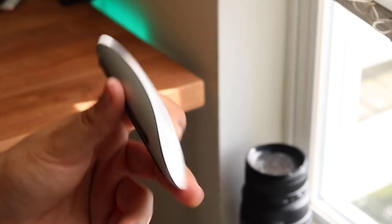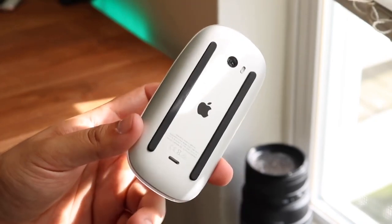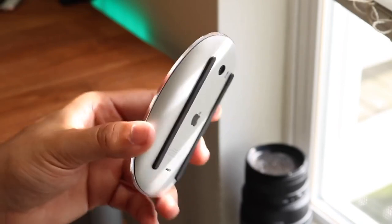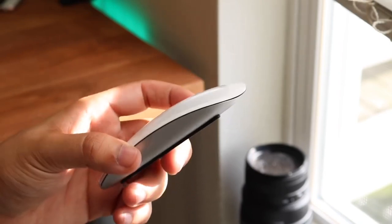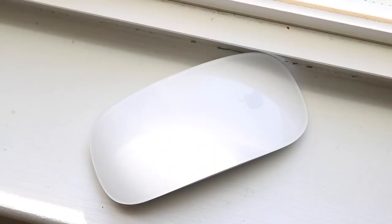You have the glass on top, which is a multi-gesture based design, so you can scroll through pages by swiping across the top. It also has multi-finger gesture support, so if you want to scroll through different desktops on your display you have that opportunity as well, and that is another humongous asset of it.